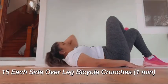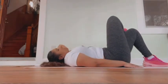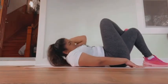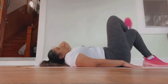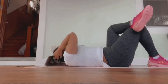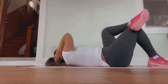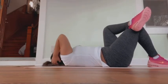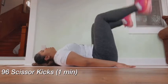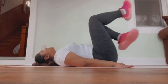After the toe taps, you're doing 15 each side over-leg bicycle crunches. After those, you're doing 96 scissor kicks. As you can see, this is also another modification.